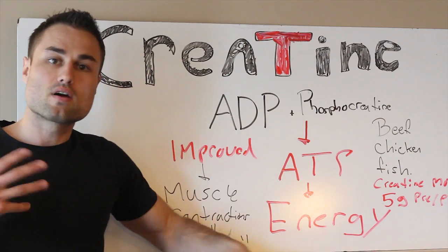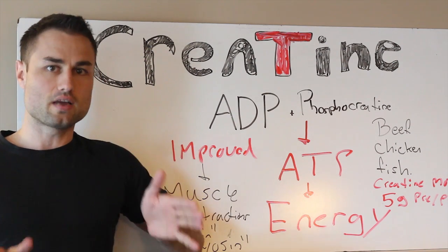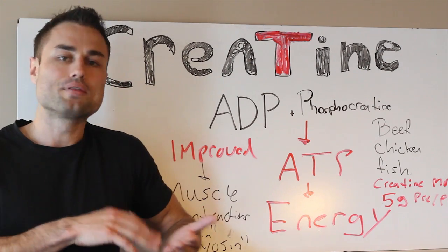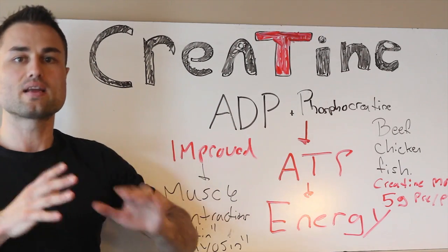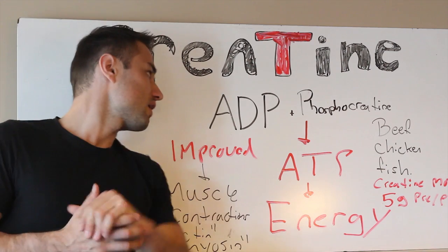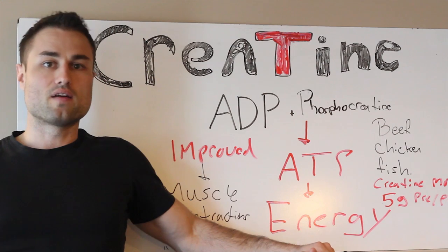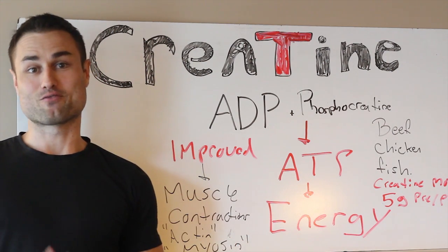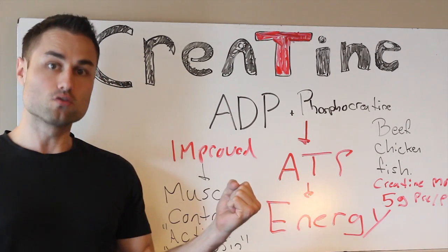Now how does creatine monohydrate work? You always hear in the bodybuilding community or in the optimal performance community: you must take creatine. But cellularly, how does it work? It's very simple. There are many other beneficial reasons to take creatine and dosing matters, but let's talk about ATP — adenosine triphosphate — your rocket fuel. Without it, we pretty much die and we have chronic fatigue. ATP is our furnace fuel source for our body.